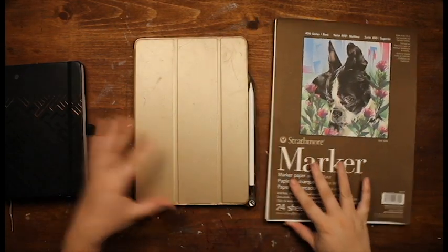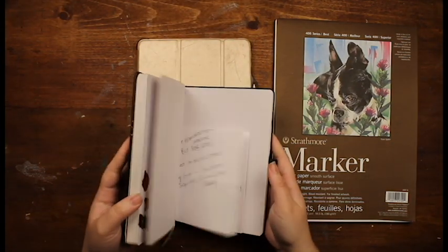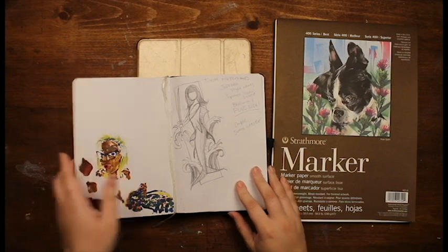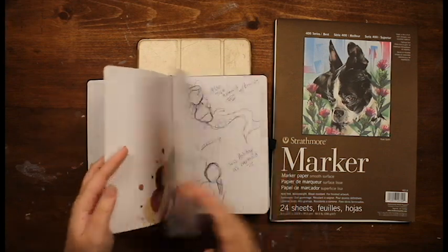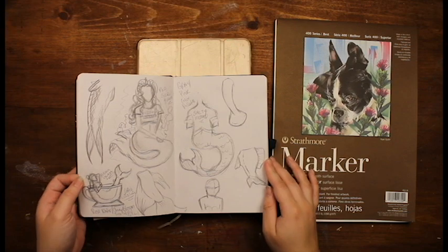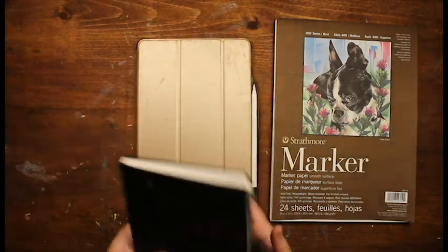For the entire month of May, artists have been drawing mermaids inspired by either a prompt list with a word or phrase for each day, or drawing whatever they desire. And then there's me, who does one drawing for the entire month and says that she has participated. But if I'm being honest, I forgot it was Mermaid May until two weeks in, and I'm not the type to rush and play catch up.